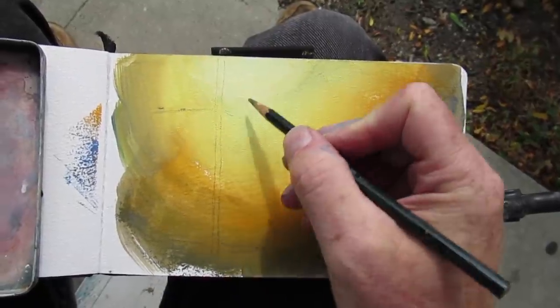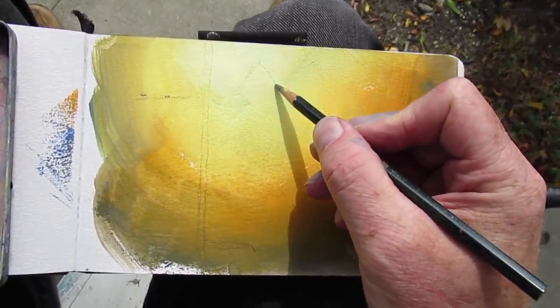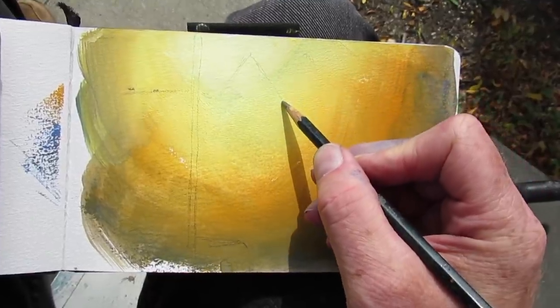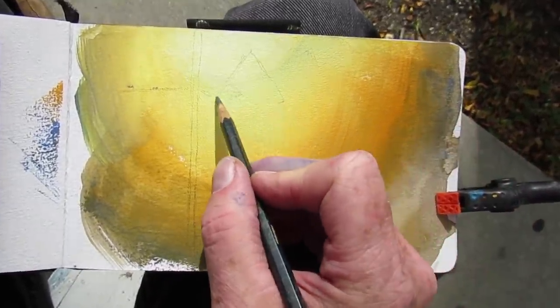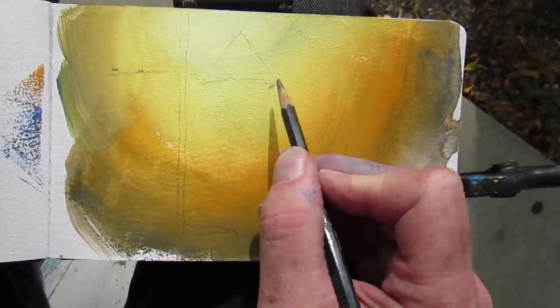The underpainting or priming color is done in casein, an old-fashioned paint which doesn't reactivate when it's re-wet. So that casein priming will be a good base layer for the watercolor and gouache painting I'll do over it.